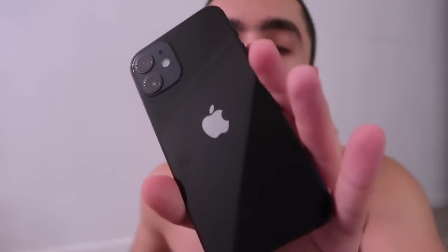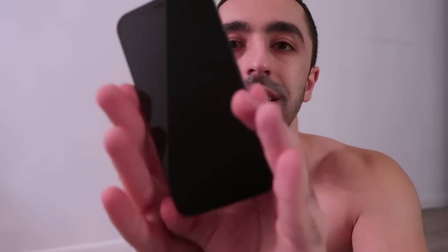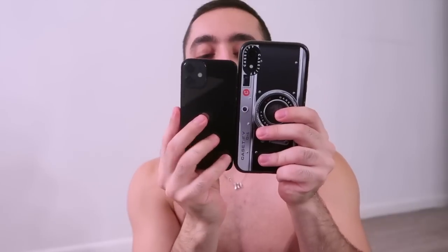It has two cameras and a flash. The back of it is super glossy, so unless you have a case, definitely get one — I have heard from so many people it cracks so easily. I actually did order a Casetify case for it, which should come in the mail. Before I had Casetify cases, the back of my iPhone would crack so easily. Look at the difference, guys — oh, it's so slippery!